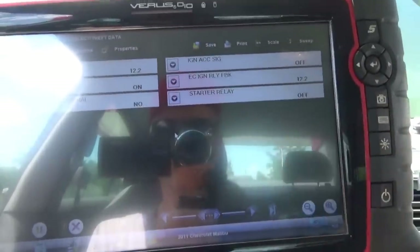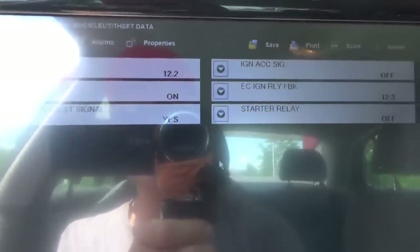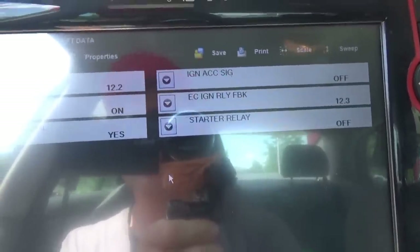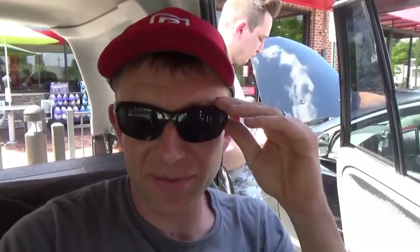It's been a couple days since we fixed the 2011 Chevy Malibu with the injector wiring problem, and now the customer is stuck at a gas station. He called me up and said he drove there fine with no issues, and now his car is a no crank, no start - sounds like a very different problem.